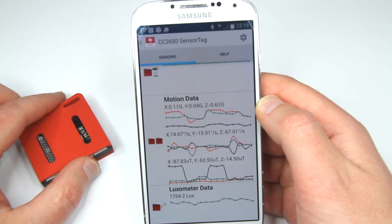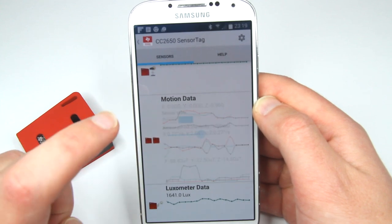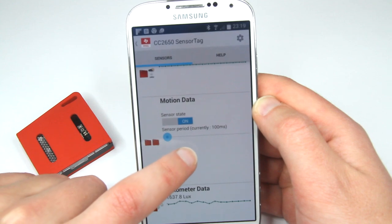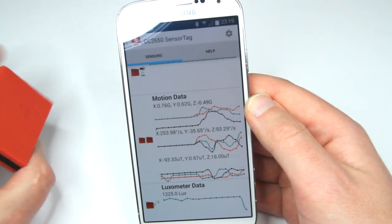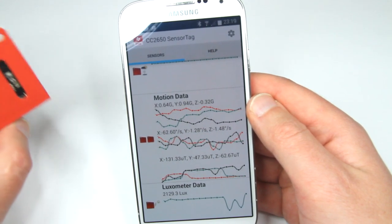By the way, I just found that for some sensors you can increase or decrease the sampling period. You can see a fairly quick update and refresh rate of the motion data — it looks pretty cool.